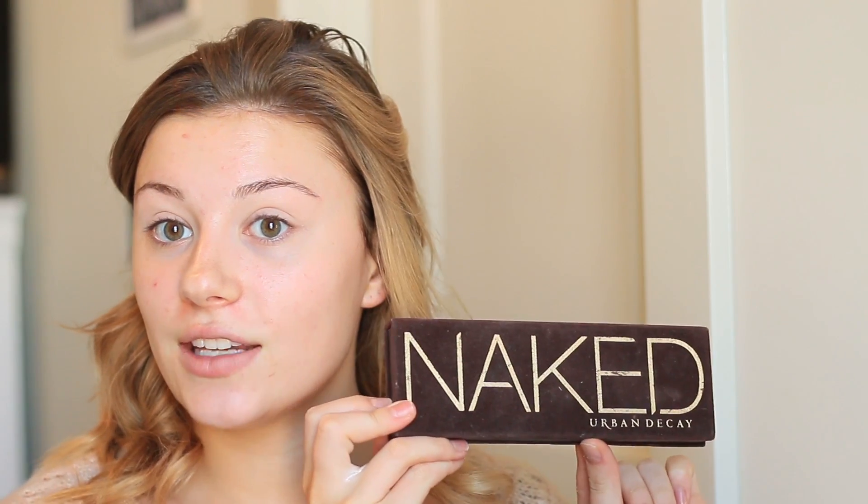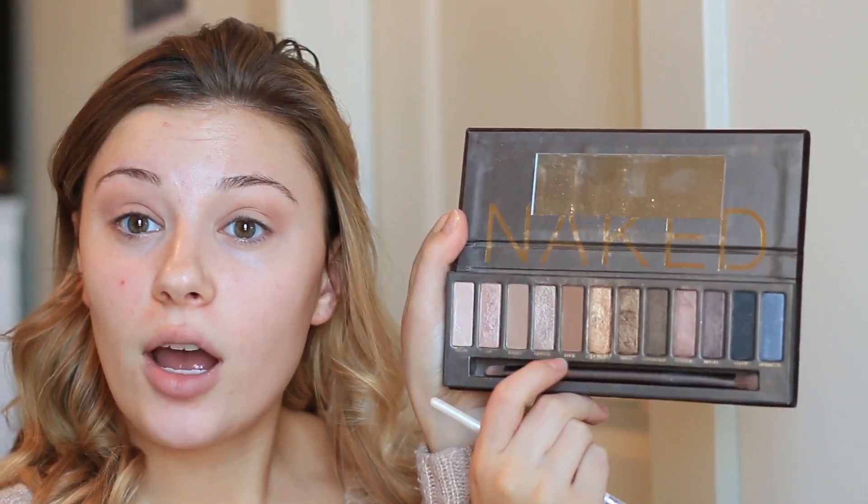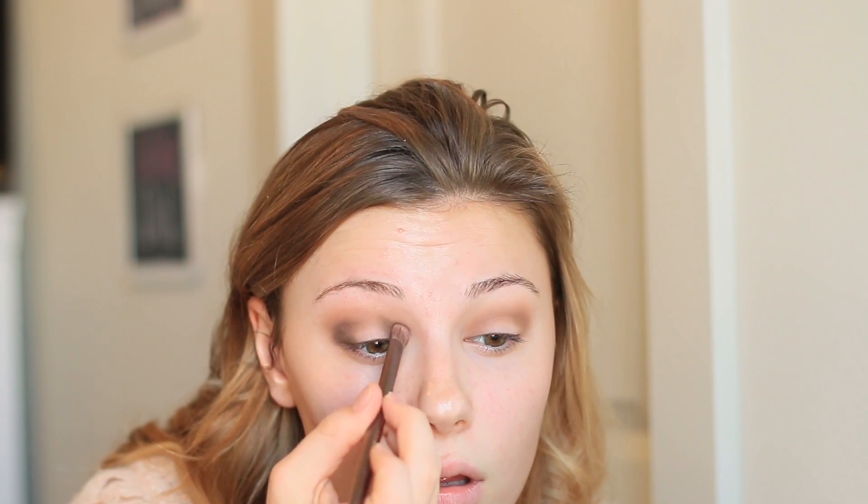Today I'm going to be taking the Naked One palette. First I'm going to take the shade Naked, putting it into my crease as a transition shade. Next I'm taking Buck from the palette, putting it more concentrated into the crease. Then I'm taking Dark Horse with the brush that comes with the palette — the fluffier side — packing that on the outer corner and the inner corner, then blending it all up.